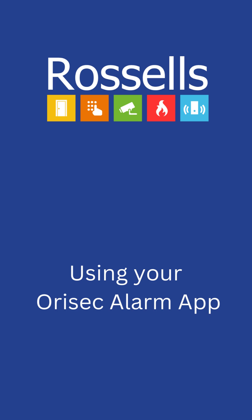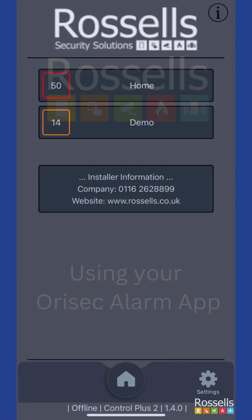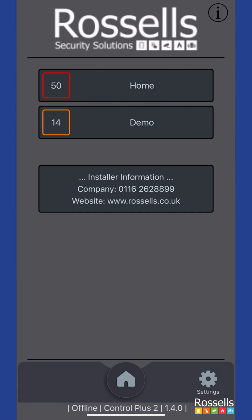We're going to walk you through using the Orasec Alarm app. The home screen of the app will show you any systems that you currently have set up on your phone. If nothing is showing on this screen, then you haven't set up any system yet and we have a full guide video available on our channel to assist you in doing this.